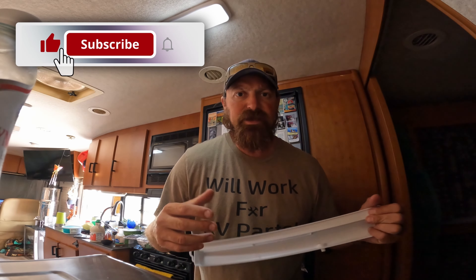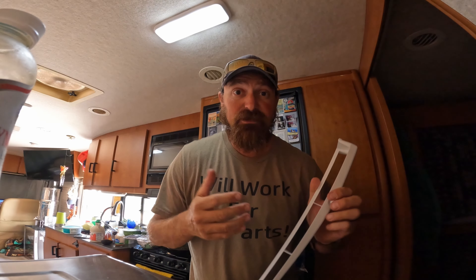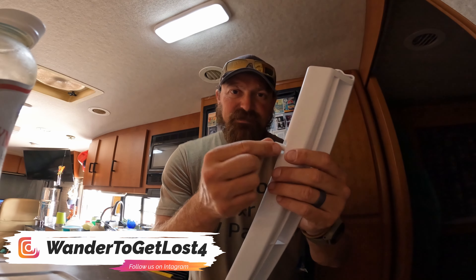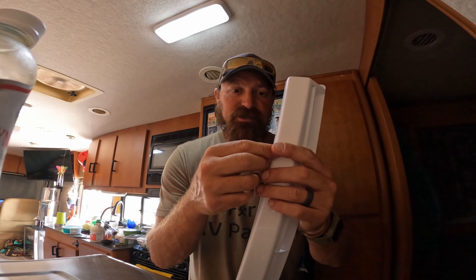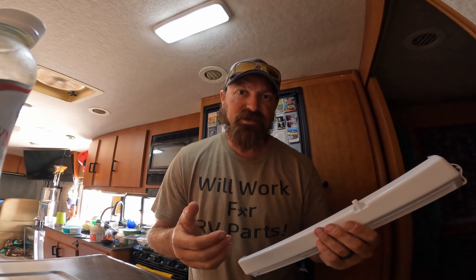A few weeks back we actually had a leak issue with our drip tray. While trying to figure out what was going on, I snapped off a little piece from our drip tray. I attempted to melt it and self-adhere it back together, but when I melted it, it held for a little bit and then started snapping again.